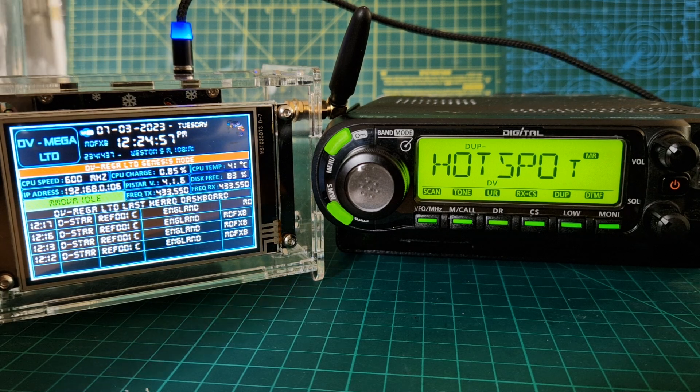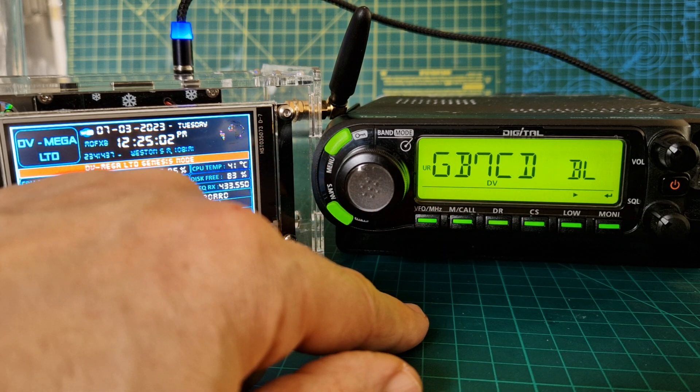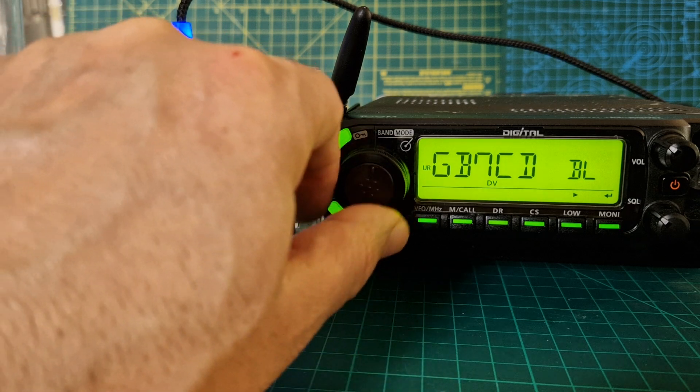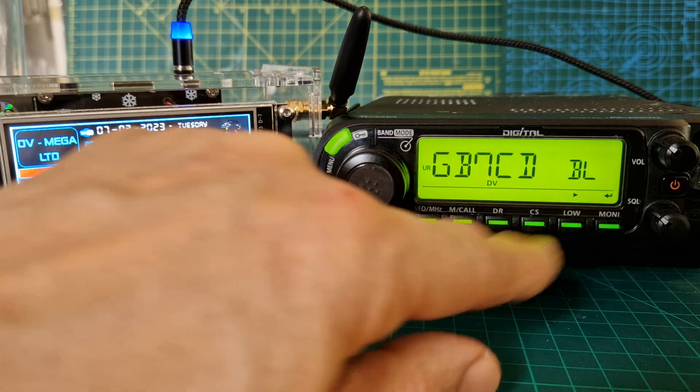We just need to get the settings in. So on this radio, you push the RXCS like so. There is DR mode, but I'm showing you the sort of nuts and bolts of it. So the UR is GB7CD space space BL.